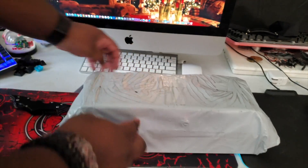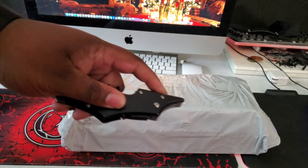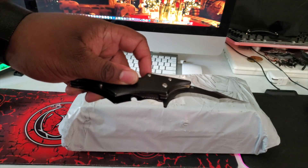So, unboxing — you already know the deal. Fat knife. Box. Fat knife. Let's unbox this.